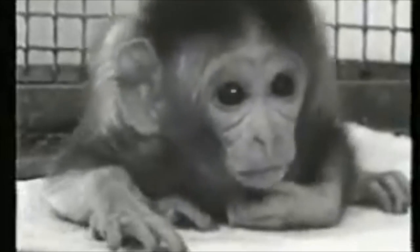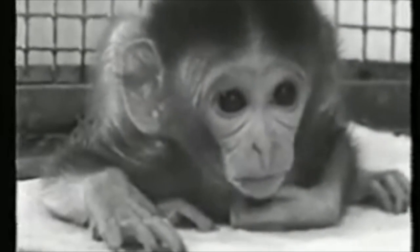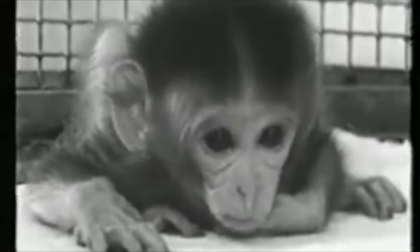Harlow designed a set of ingenious experiments. He raises a baby monkey, allowing it to choose between two surrogate mothers: a wire mother that feeds it, and a cloth mother that doesn't — a cloth mother that Harlow thinks might provide something else: comfort and love.